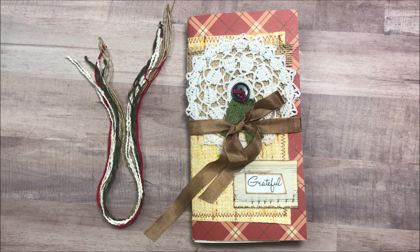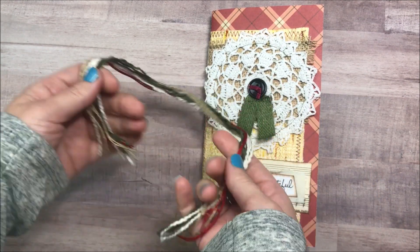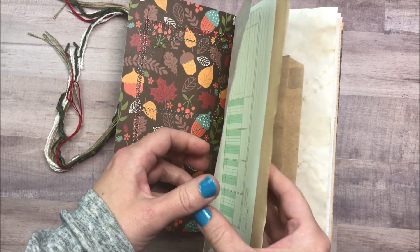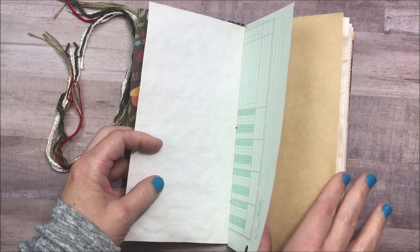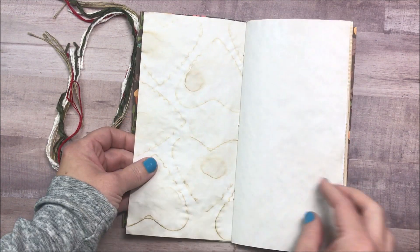I'm sure a lot of you already know how to do this sort of thing, but for those of you who don't, I hope you enjoy this. Getting started in the journal, I'm going to start with using maybe a fiber or two that came in this month's Grateful Collection, for those of you who have this collection and specifically asked how we could do something like this.